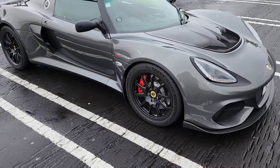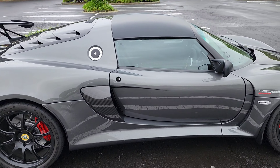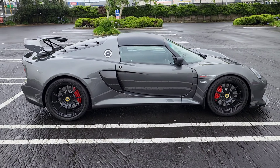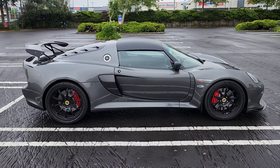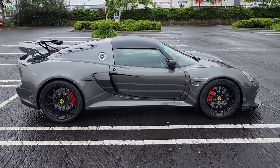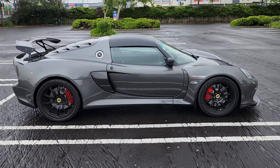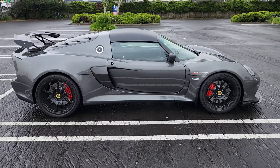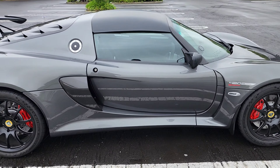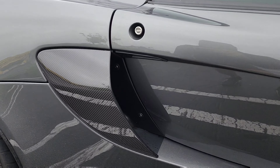The aero on this car is pretty good — lots of downforce. Looking at the side profile, this is a very small car. Once you're inside the cabin it feels very snug, everything centered around the driver. It almost feels like a go-kart when you're driving it — very small in terms of footprint.